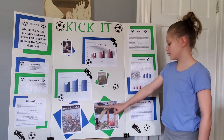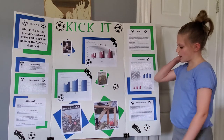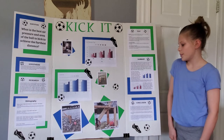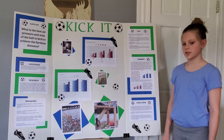I built this out of wood, a spring, and a soccer cleat. I built that because if I kicked the ball myself it wouldn't be the same every time, but since I built this with the spring, it's the same spring and the same structure that kicks it, so it will be the same every time.